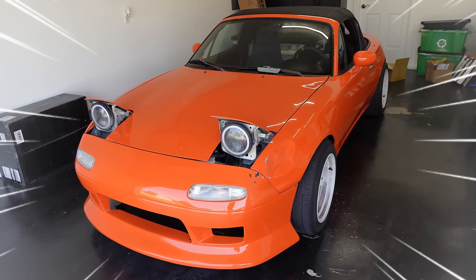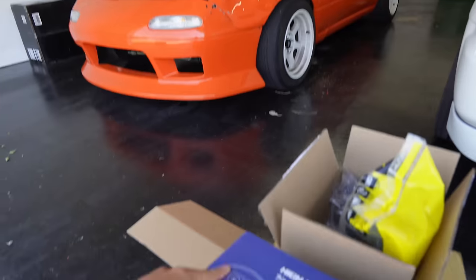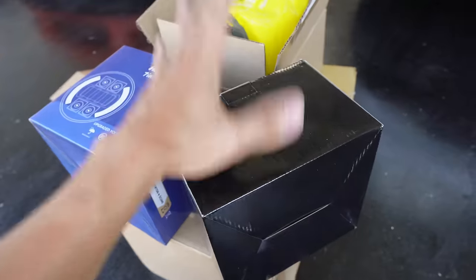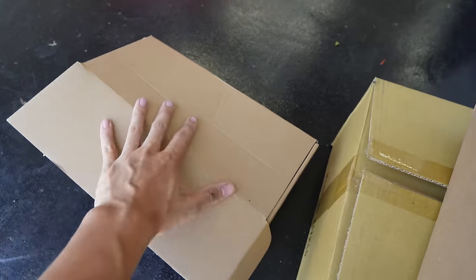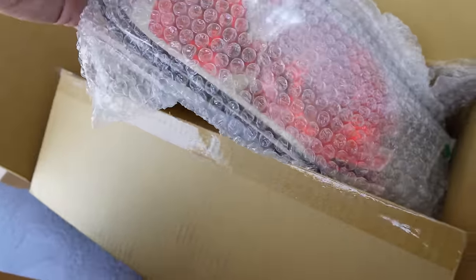Today we're gonna mod the Miata — it's super clean. We ordered everything from headlights to a radio, rear camera, new signals, and brand new taillights that we are gonna clear out. Most of the car parts I bought for the Miata are very cheap, but because it's cheap doesn't mean it's not gonna look nice.